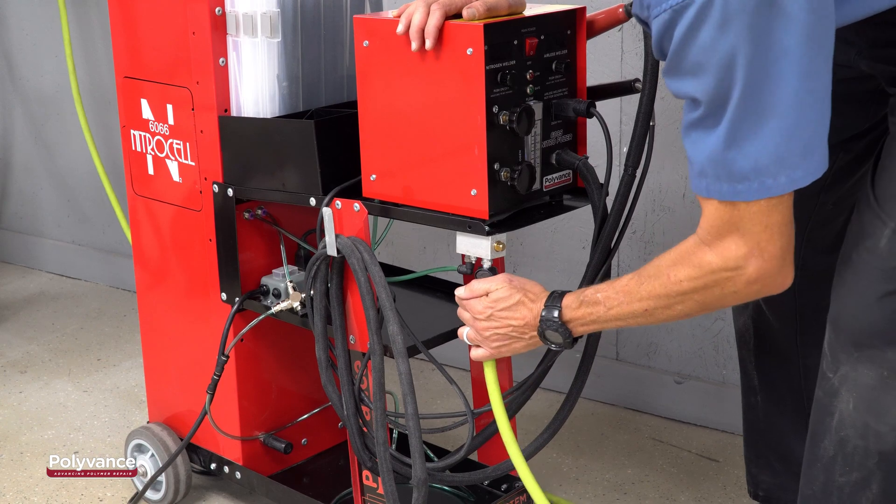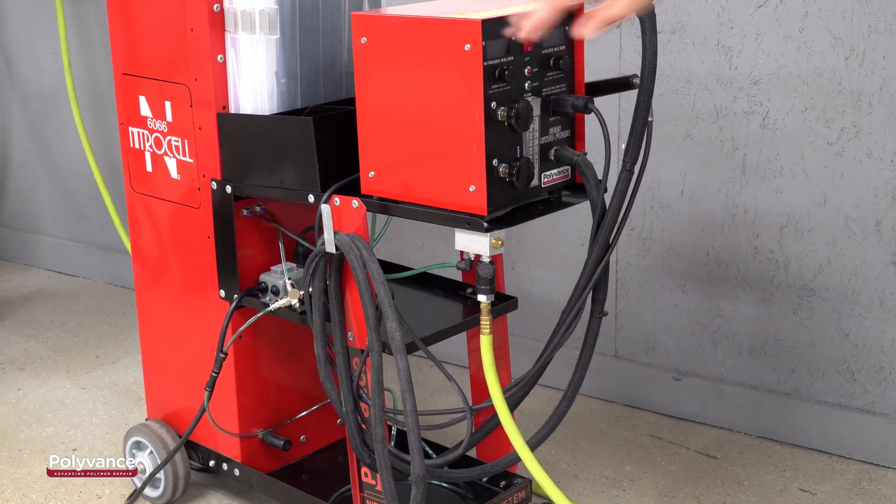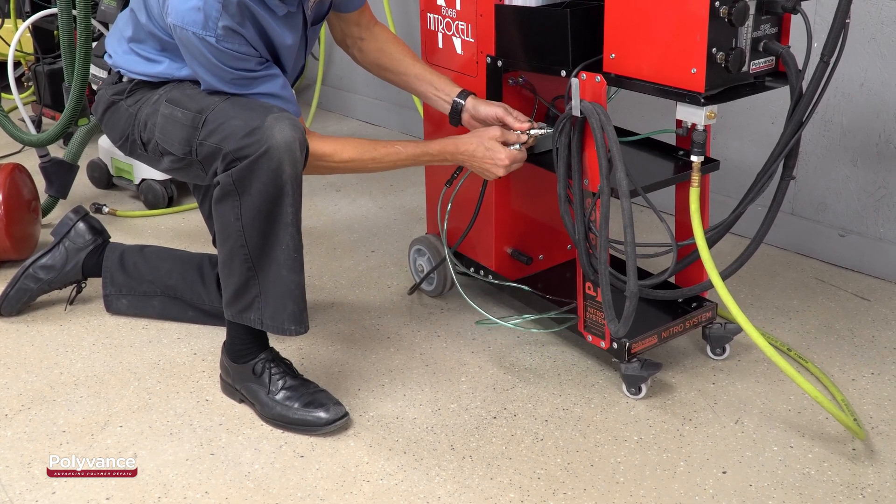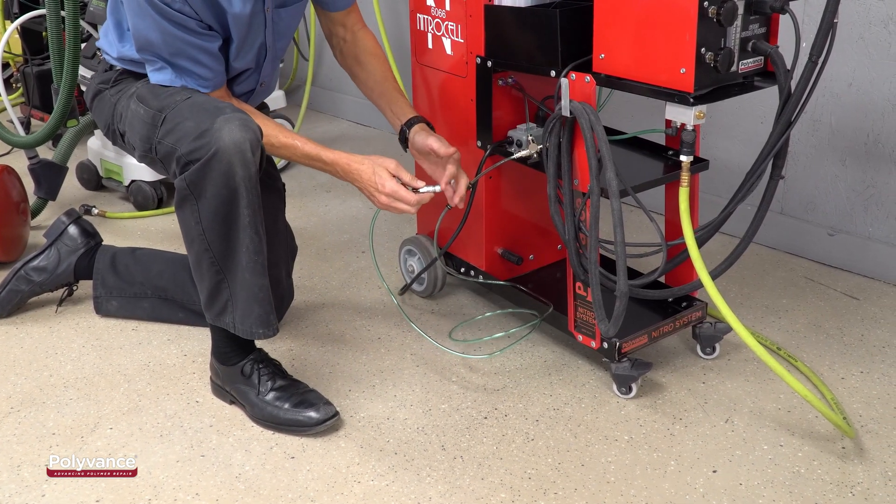Confirm that the diverter valve is working by hooking up your shop air to the generator and turning the valve so it points toward the tank side. You should feel the flow of nitrogen coming through the fitting.